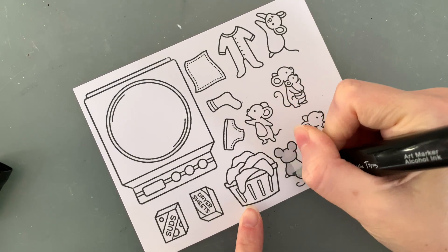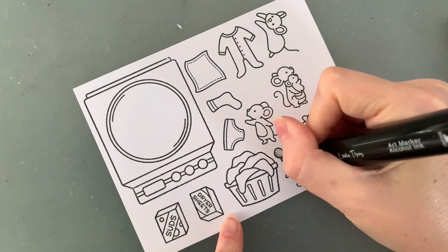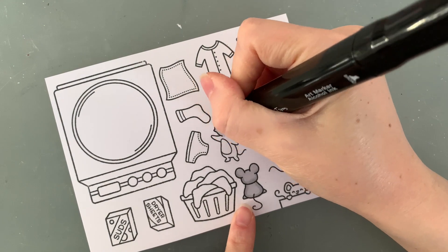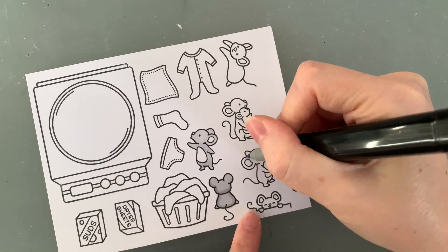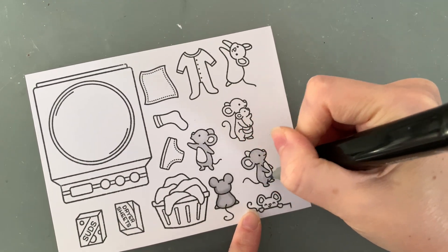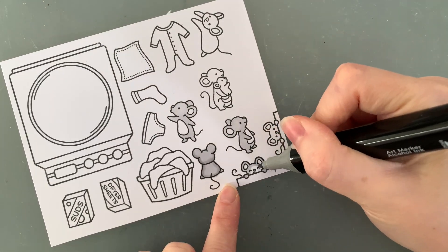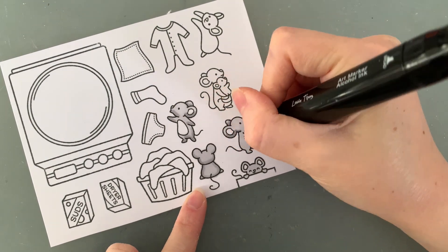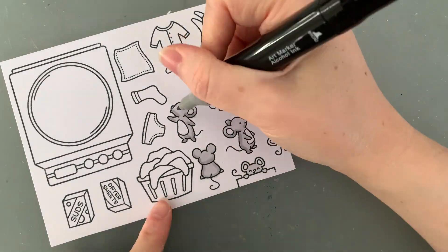For my colouring today, same as always I am using my Copic markers and some regular alcohol markers. For my mice, I am using the alcohol markers, just some from the cool grey family — a lighter one and a darker one. The darker one for some shadow and then blending them with the lighter one to create the tiniest bit of dimension. I am colouring all my mice the same so I can skip ahead a little bit.